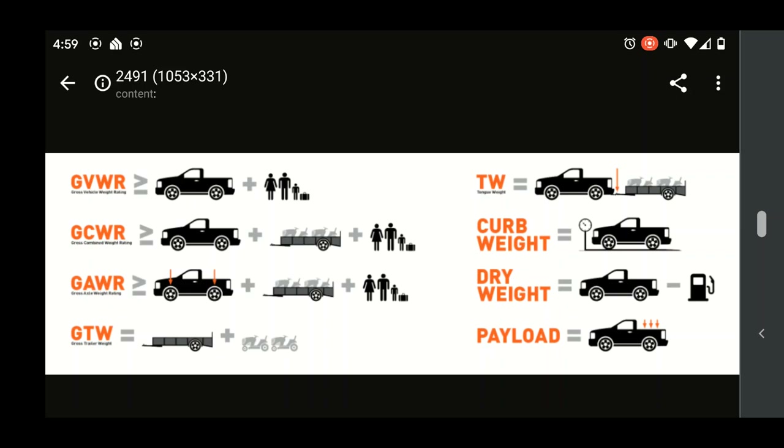Another way to look at these weights is graphically. I found this image on an F-150 forum and it's really helpful. GVWR is your curb weight - the truck plus people with luggage and cargo. Gross combined weight rating is the truck plus trailer plus anything in the trailer plus people - basically your entire total weight when fully loaded towing. You never want to go over that number, as you'd be driving illegally.